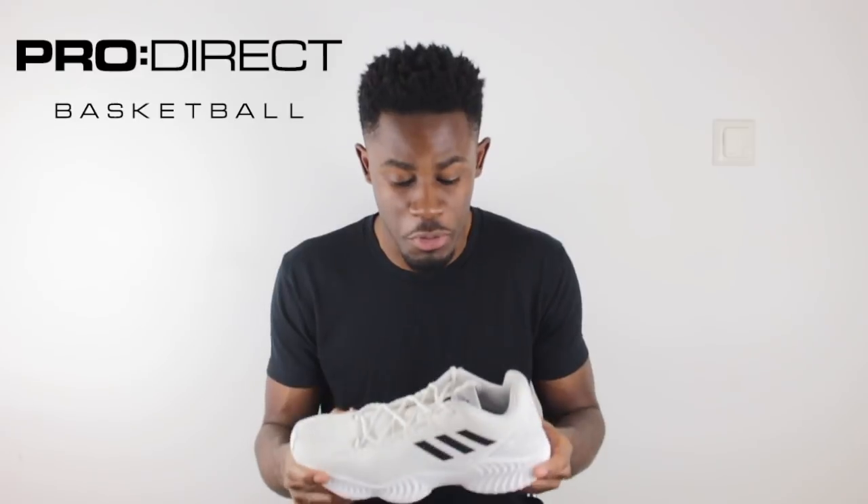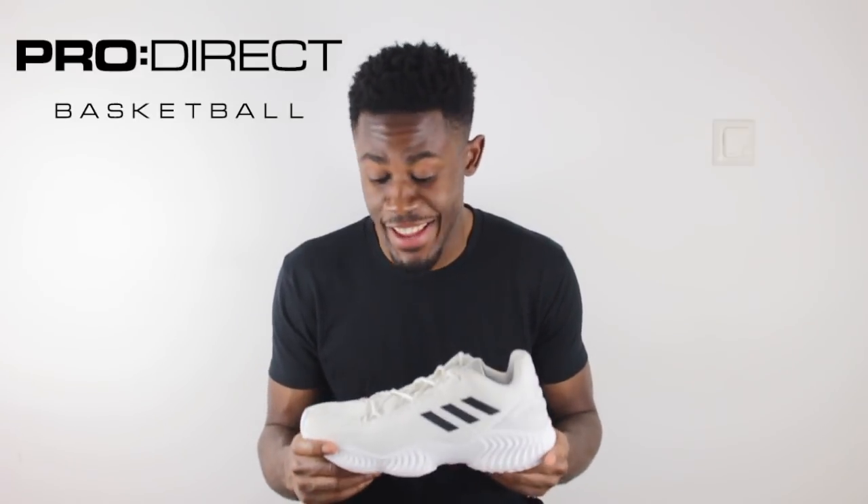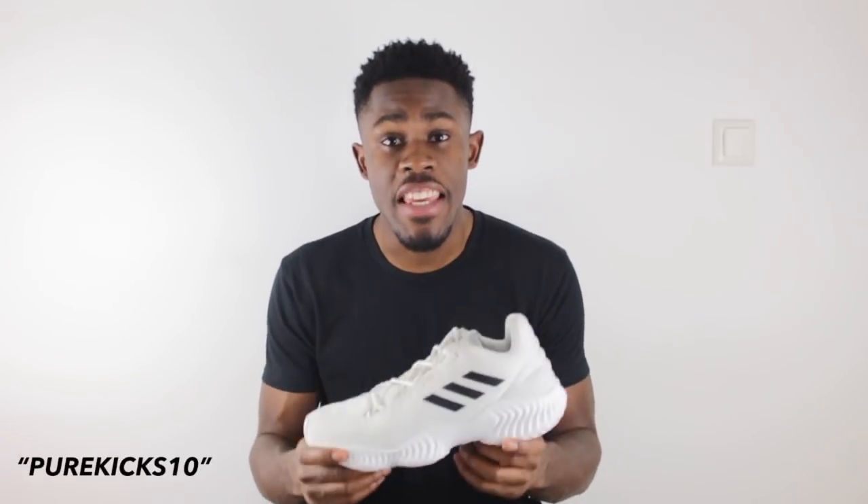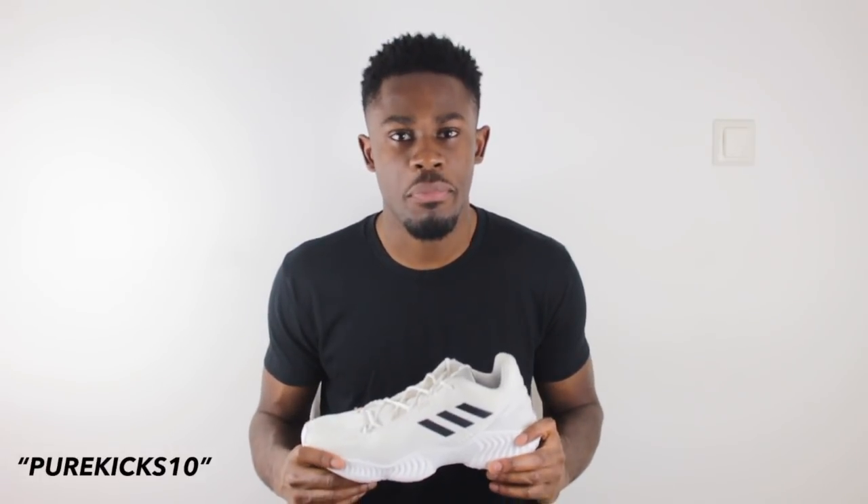Big thank you to the guys over at ProDirect Basketball for sending these through — I'm just so happy to try on an amazing shoe like this. If you want to grab your pair, head over to the link in the description to the ProDirect website and enter our promo code PUREKICKS10 to save 10% off these and anything else on the ProDirect website.